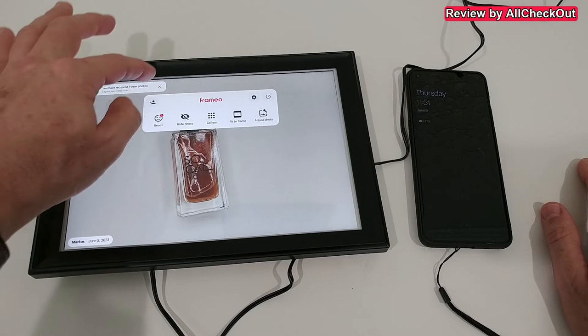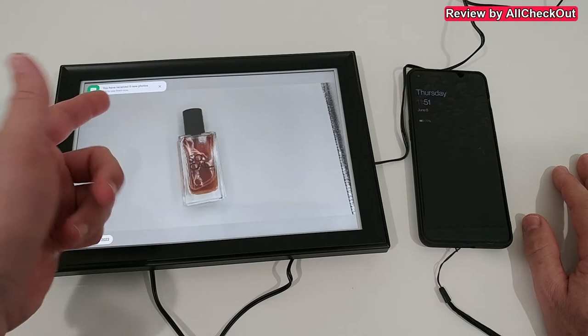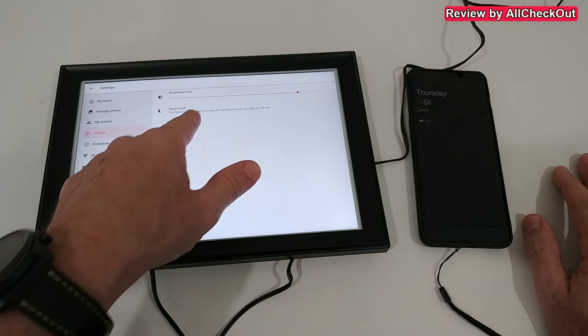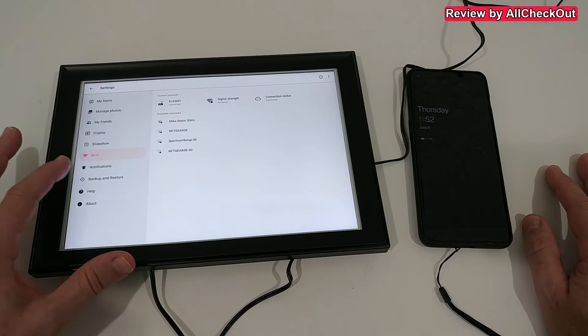You can go to the menu to add people, react to images so the sender gets feedback, hide an image, view the full gallery, rotate or fit photos to the frame, and access many other settings. From the settings you can manage photos, manage friends, adjust brightness, add sleep options so the frame doesn't display during the night, configure slideshow options, view Wi-Fi information, notification settings, backup and restore to SD card, and even get help.